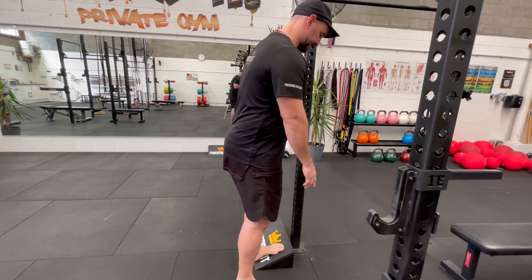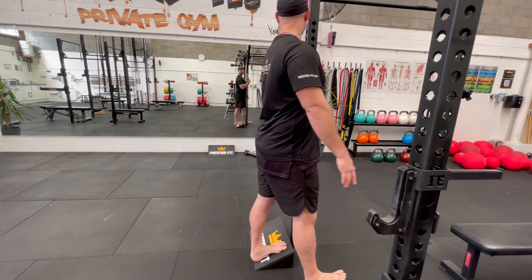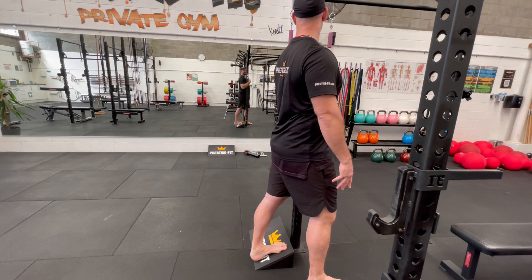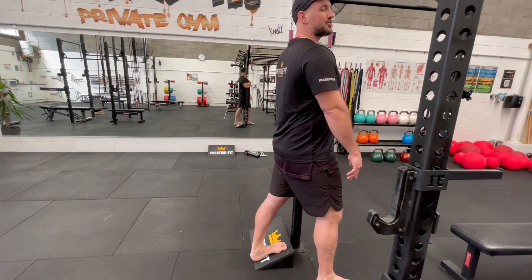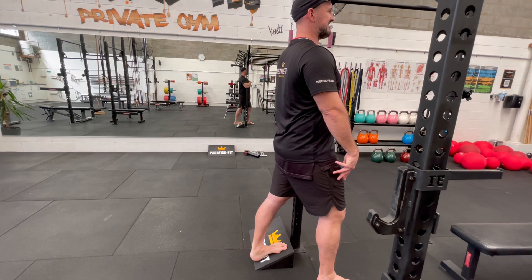I'll show you the other side — the same thing, straight leg. Building that strength and flexibility going through.